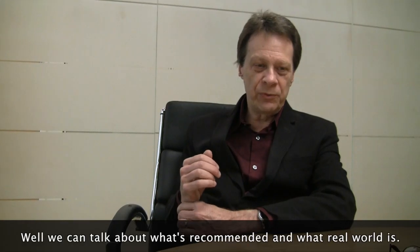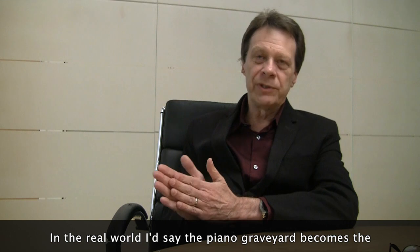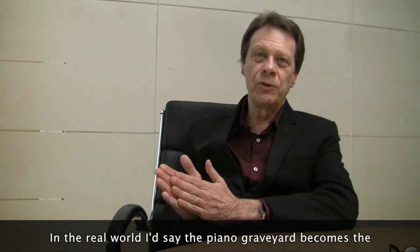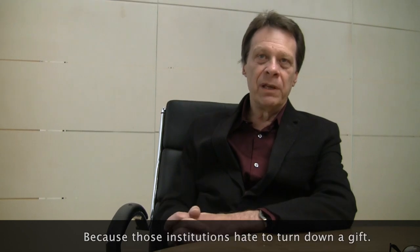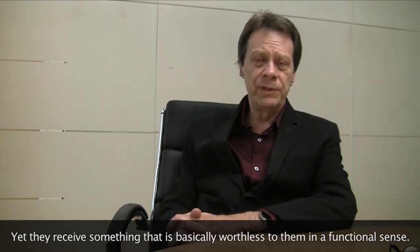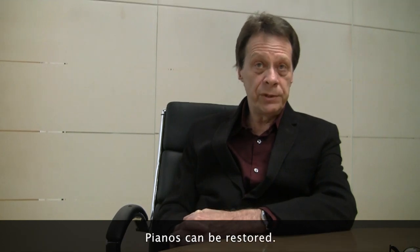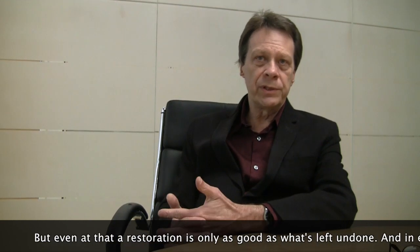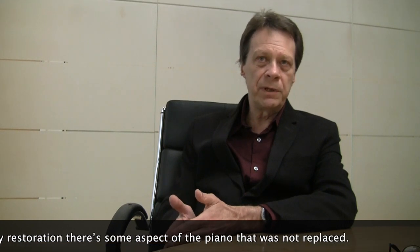We can talk about what's recommended and what the real world is. In the real world, the piano graveyard becomes the donated pianos that go to churches and institutions, regrettably, because those institutions hate to turn down a gift, yet they receive something that is basically worthless to them in a functional sense. Pianos can be restored, but even then a restoration is only as good as what's left undone, and in every restoration there's some aspect of the piano that was not replaced.